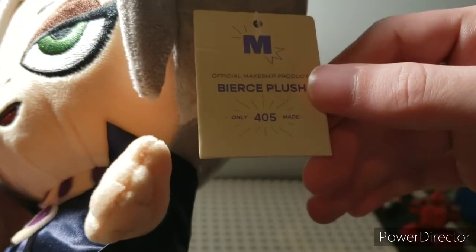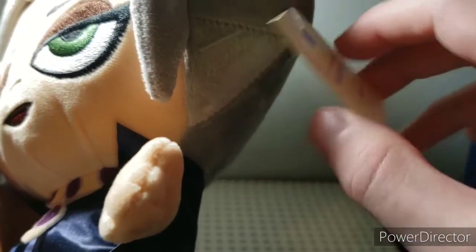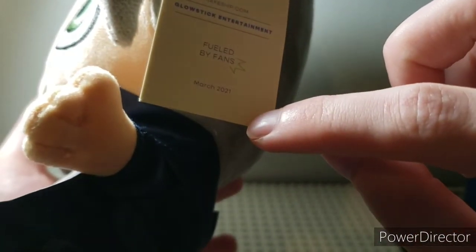Here is the Beerus plush tag — only 405 made, official makeshift product. On the back it says Glow Stick Entertainment, fueled by fans. March 2021.